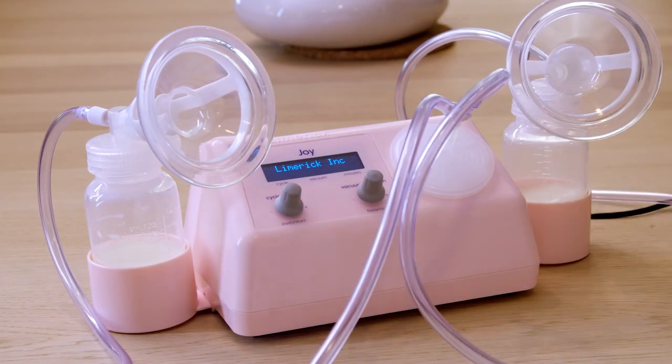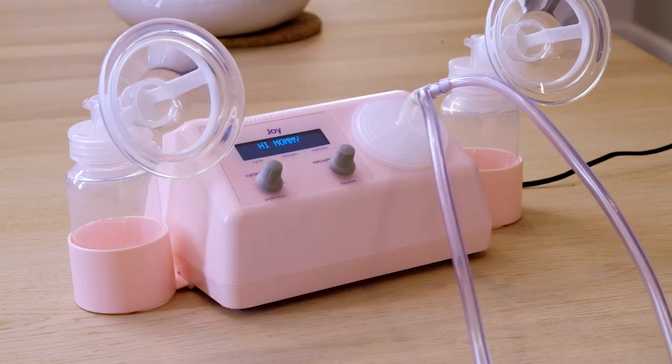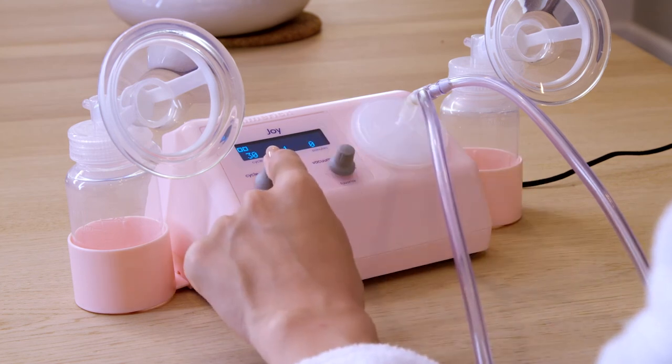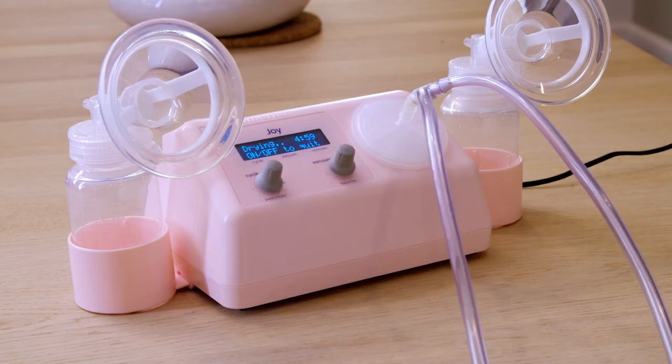You might see some condensation in the tubing. That's usually caused by a difference between your body's and the room's temperature. To dry out the tubes, just use your pump's drying mode. Turn the pump back on, then press down on the same knob for about three to five seconds until you see 'drying mode' appear on the display. When it does, release the knob and follow the on-screen directions. Questions? We're here for you.